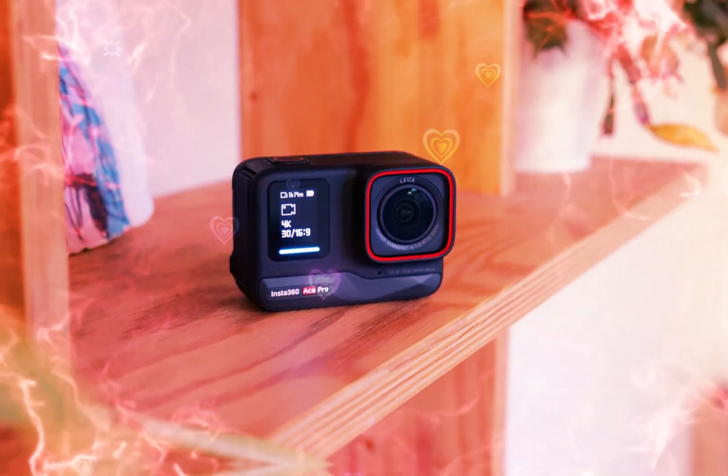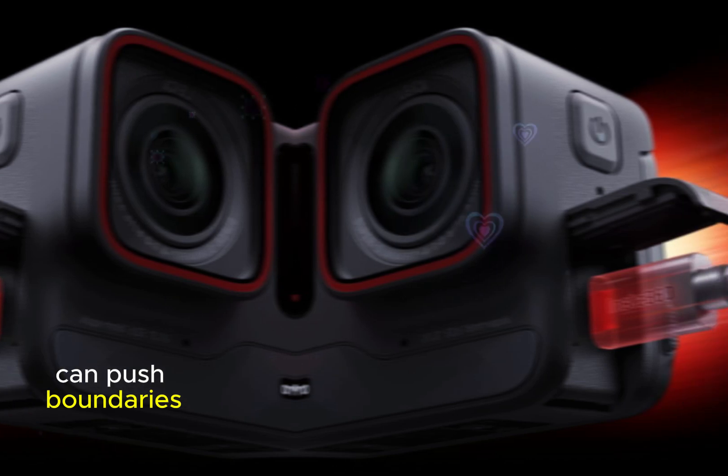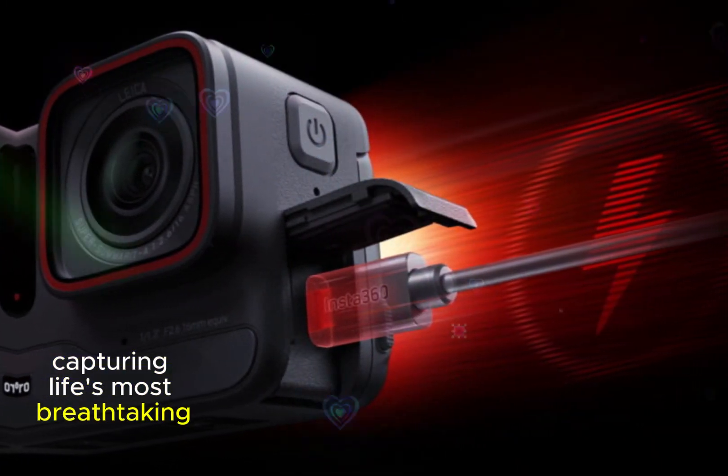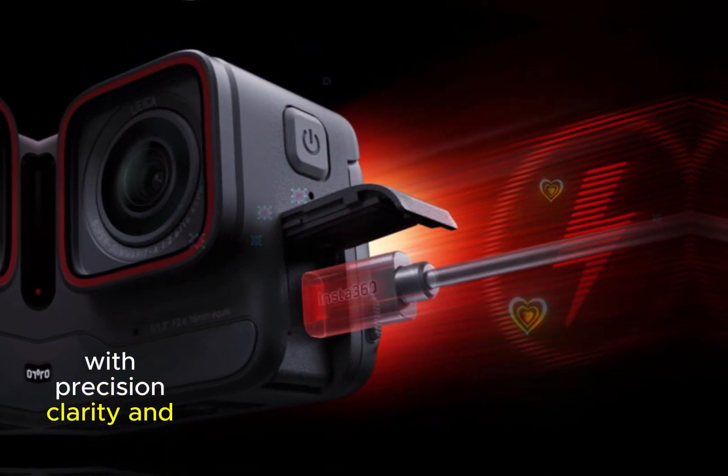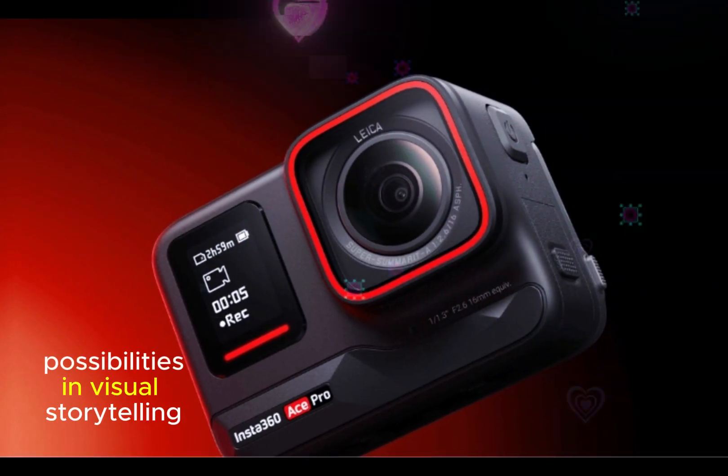With these innovative tools, filmmakers, photographers, and content creators can push boundaries, capturing life's most breathtaking moments with precision, clarity, and cinematic flair, and unlocking new possibilities in visual storytelling.